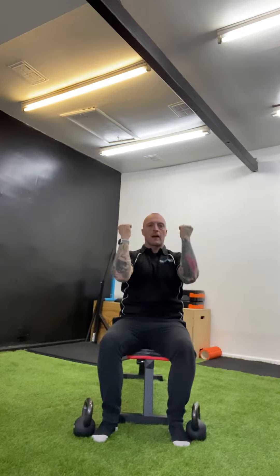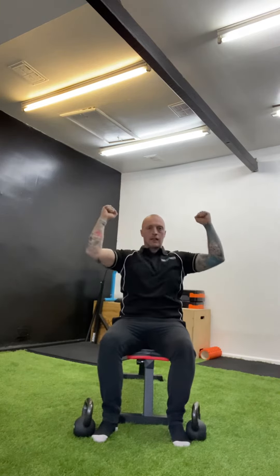From there, you're going to be nice and strong in the chest so you have a solid platform. Then you're going to go out to the side and press up nice and tall, and as you come down you come back around. You don't come down and then around — it's one continuous smooth movement.